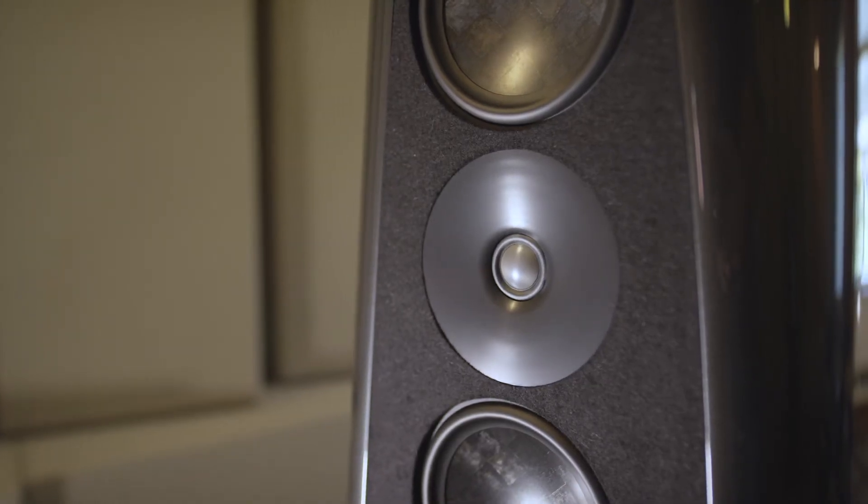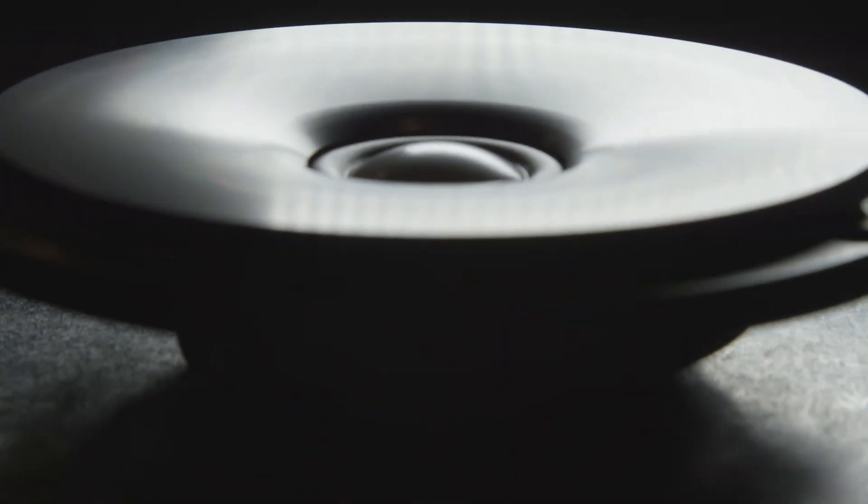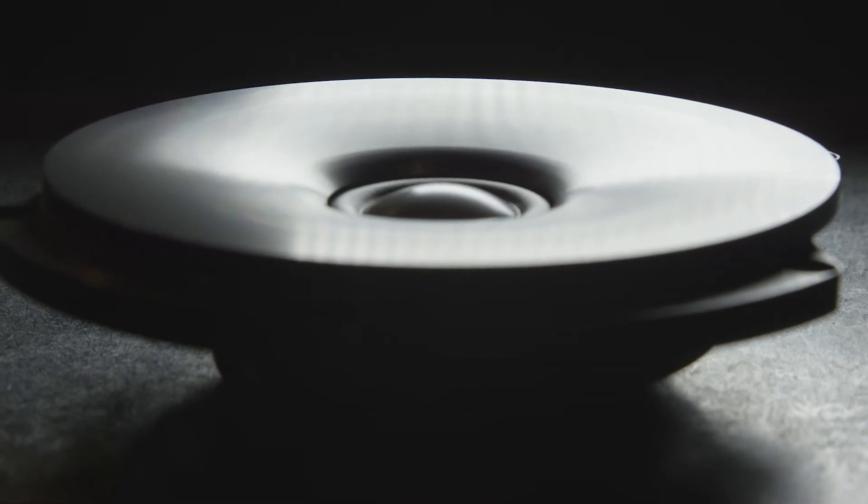In all of our loudspeakers, we use a modified ScanSpeak beryllium tweeter mounted to our own custom machined aluminum waveguide. The addition of the waveguide allows us to get an increase of approximately 6 dB at the low end of the tweeter, and that is a very important thing.